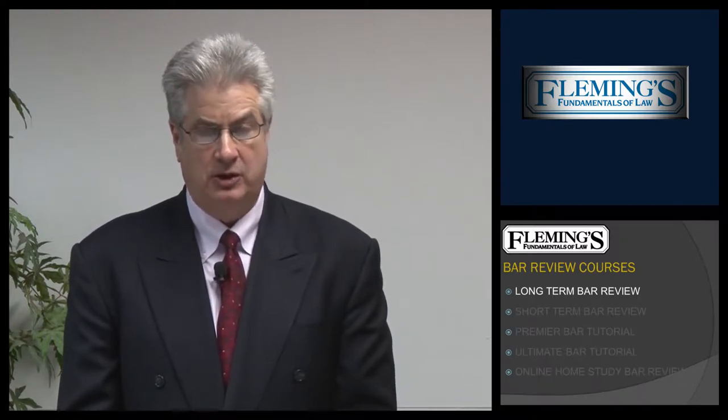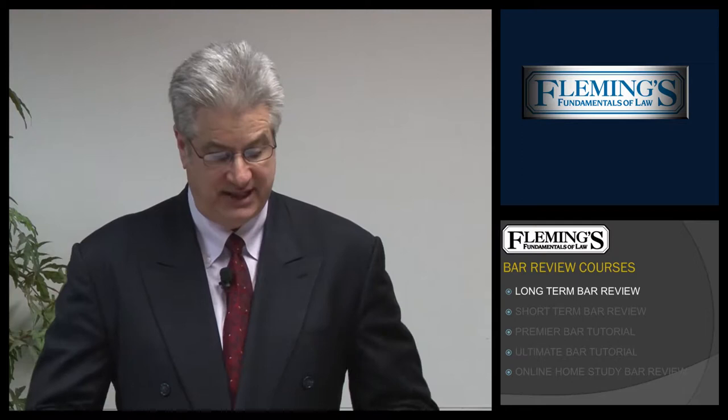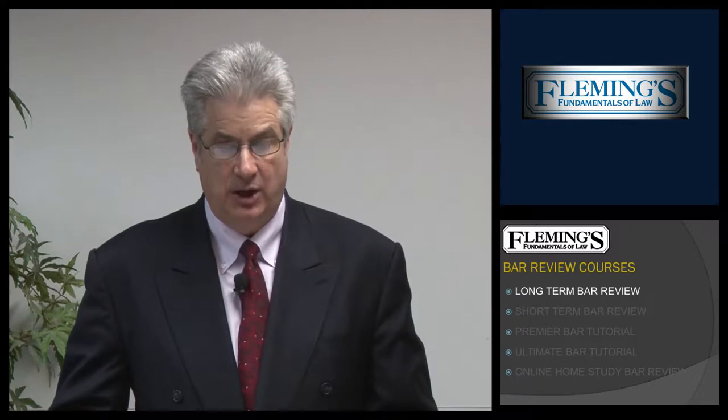The first program is the Long-Term Bar Review. The Long-Term Bar Review begins about four and a half months before the actual bar examination. Most students will take this course in their last semester of law school as they want to get a head start on preparation for the California Bar Examination. The February Bar Examination, the Long-Term begins the first weekend of October, and the July Bar Examination, the Long-Term begins the first weekend of March.